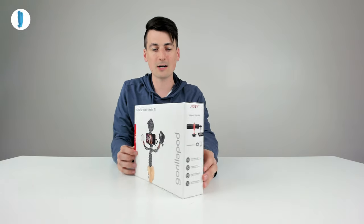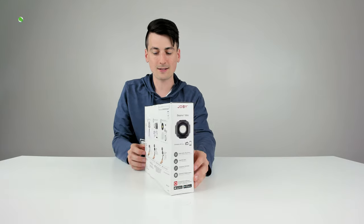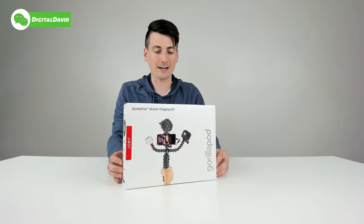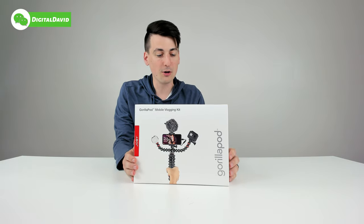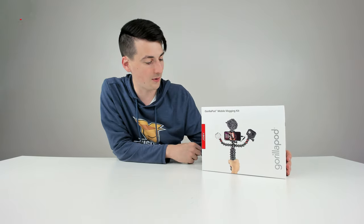Check out the nice retail box and packaging right here. We can learn about everything that's included with this kit. We're going to get a microphone, a light, and the GorillaPod mobile rig as well, so we can create smoother content, get better sound, and vlog like a pro. Now let's go ahead and open it up and look at the package contents.